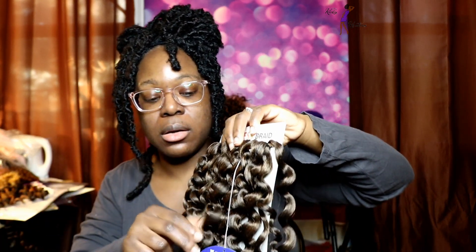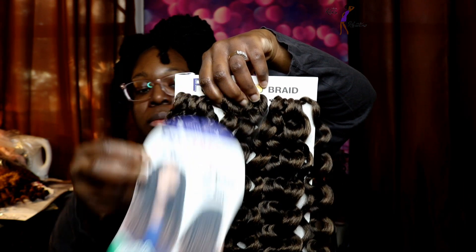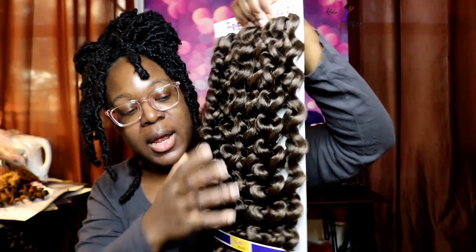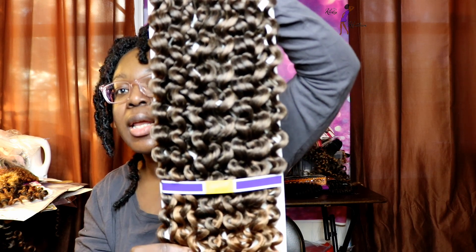All three styles have 15 strands per pack. This is what the stock card for the Shirley Curl looks like, and then this is the back. I actually really like this curl pattern. I think it's really really pretty — it's nice and it just has a nice curl. I'm going to go ahead and take a strand off.